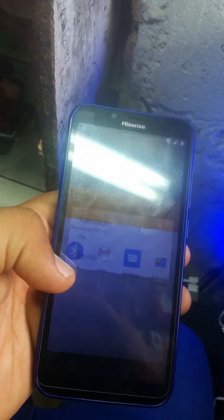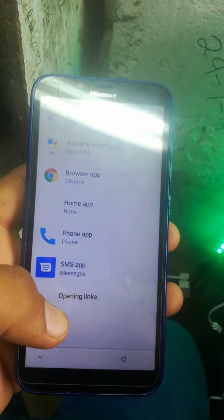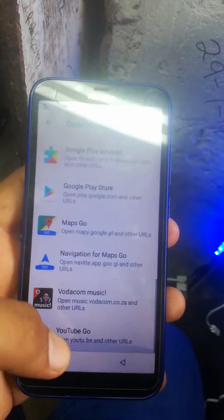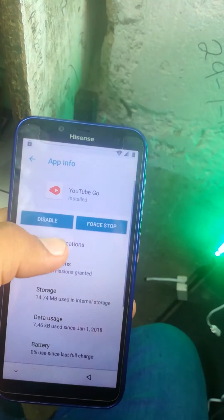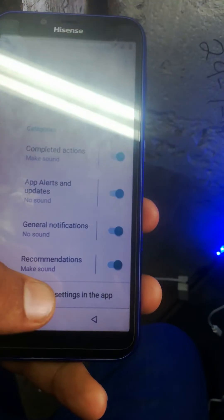Go to app info, go to MMS SMS apps, open the link, go to YouTube. Click YouTube, go to app notification settings, then go down to Settings.